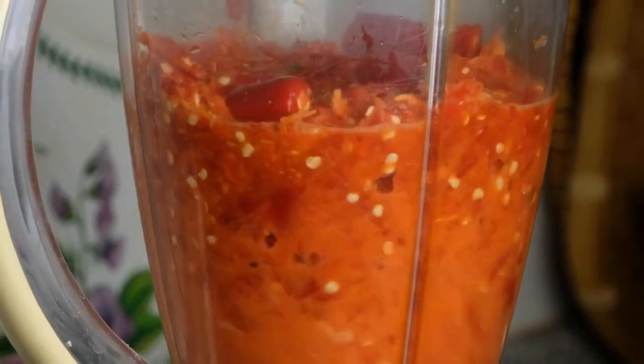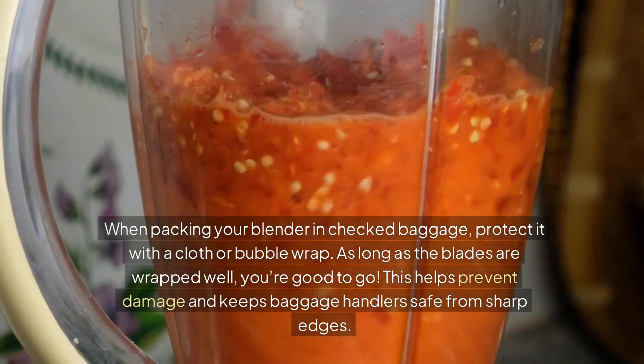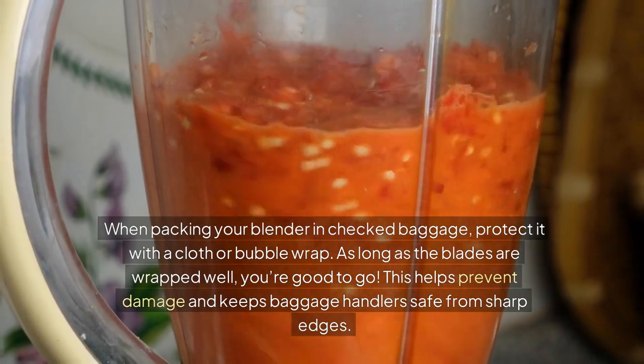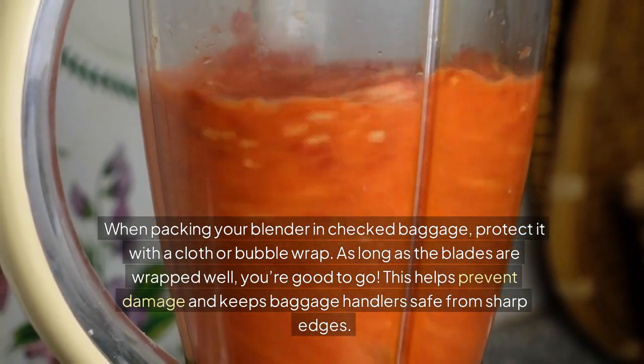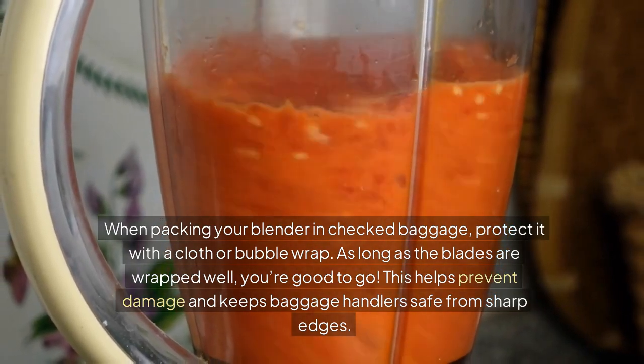Checked baggage packing tips. When packing your blender in checked baggage, protect it with a cloth or bubble wrap. As long as the blades are wrapped well, you're good to go. This helps prevent damage and keeps baggage handlers safe from sharp edges.